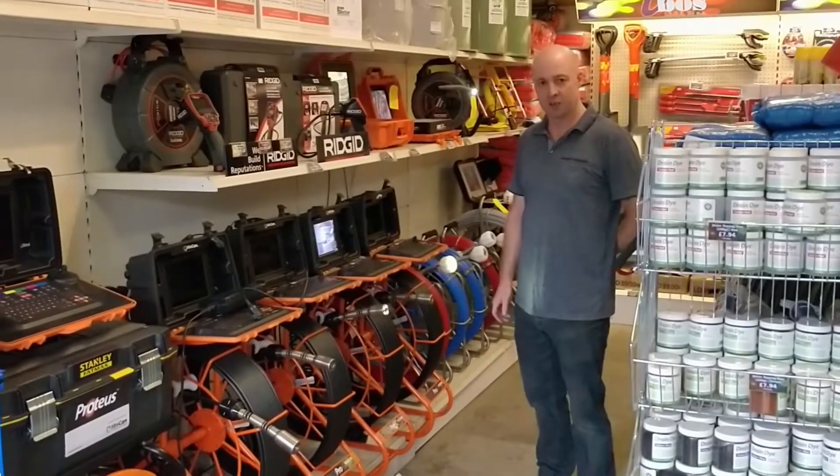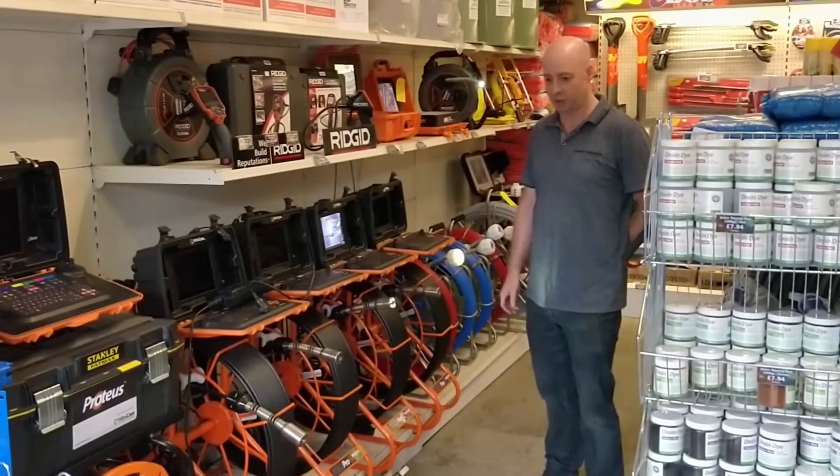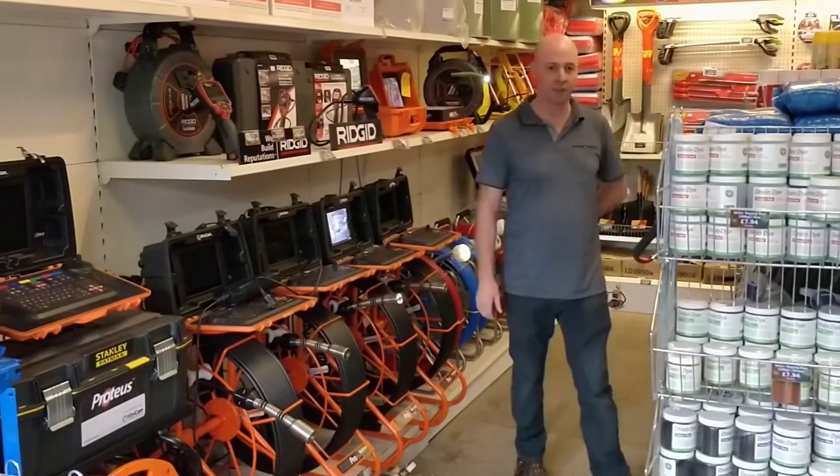Hi guys, I'm Andy from DCR. We're gonna pick one product a week to show you what we've got. A lot of people don't even know some of these products exist.